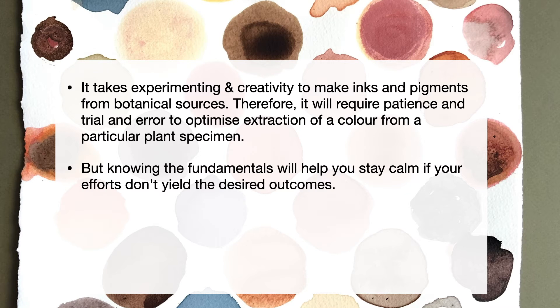But knowing the fundamentals will help you stay calm, and if your efforts don't yield the desired outcomes, you can always repeat it. Remember to do a quick test before you actually proceed with an extensive experiment, so you aren't disappointed because you don't get the expected results. However, if you are open to experiments and open to failures, it is nothing but simply enjoying the process and exploring new colours.